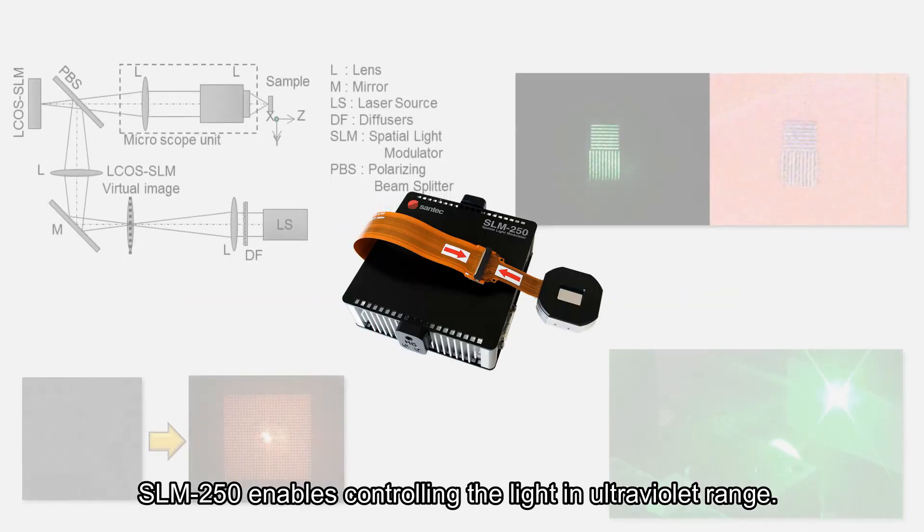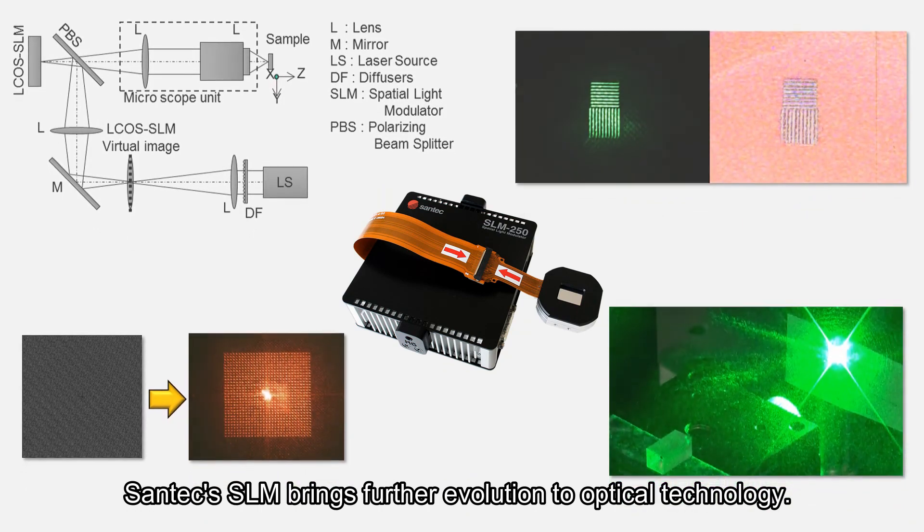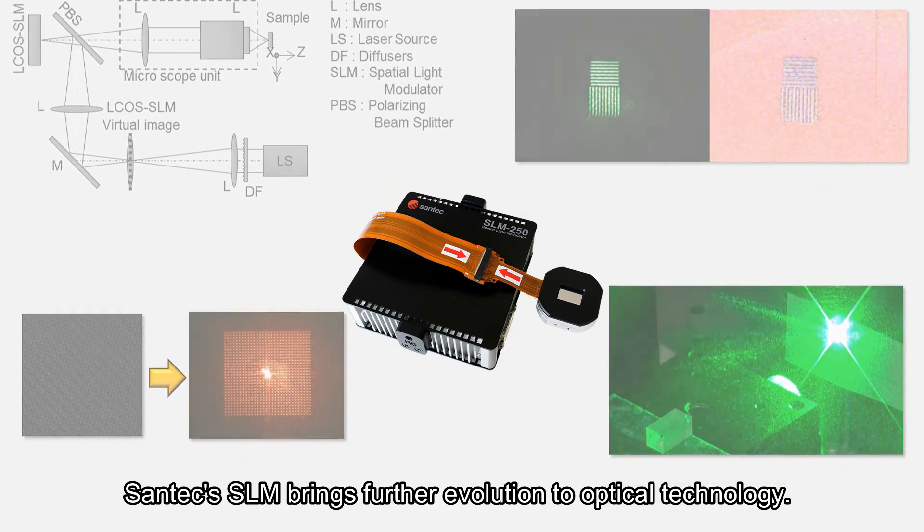SLM 250 enables controlling the light in ultraviolet range. Santec SLM brings further evolution to optical technology.